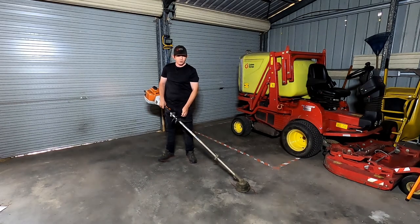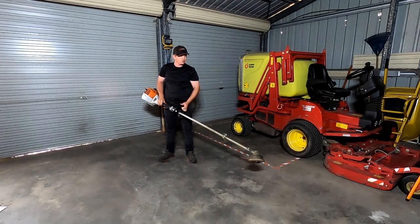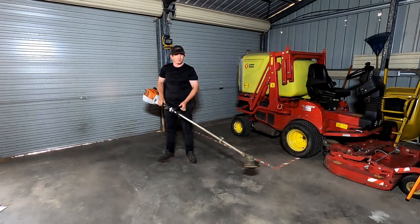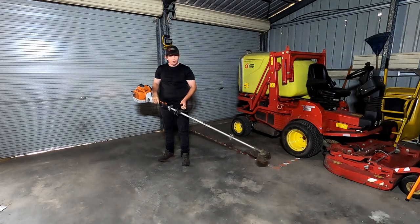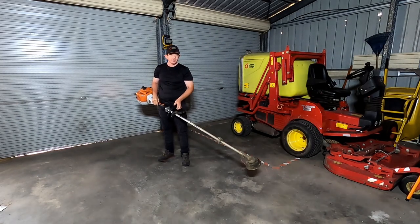I'm here to mow. I'm going to have a quick look at the Stihl FS240R. It's a 2.3 horsepower, which I think is 1.7 kilowatt, 37cc engine. It's the top of the line whip handle out of the Stihl range.